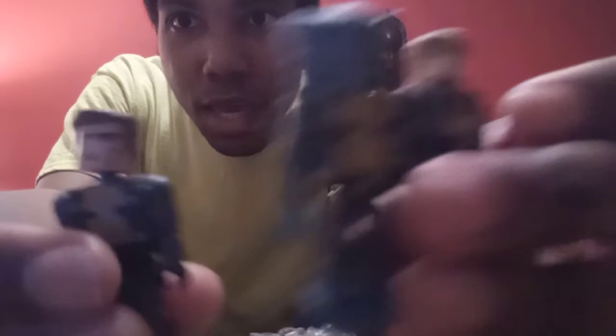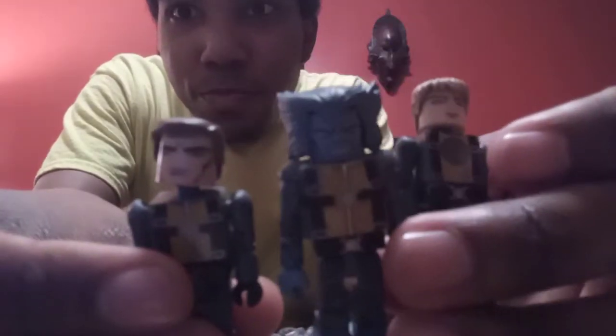From left to right we have Havoc, Beast, and Magneto. I was going to use their flight suits to make some custom characters.